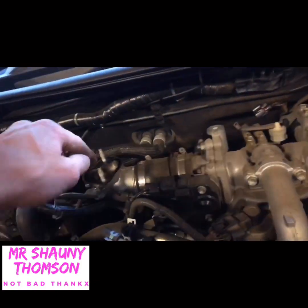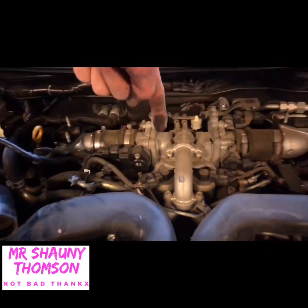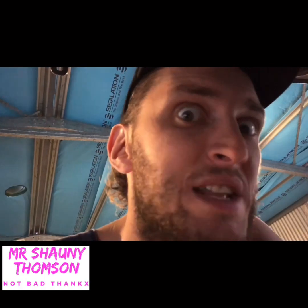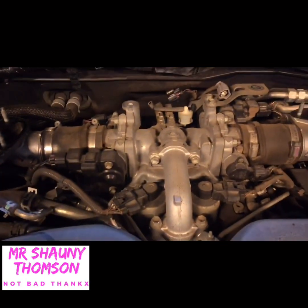I'm gonna pull all this stuff off next, get them out of the way and just start going down from there. All those plugs, all the electrics - it's gonna be fun.